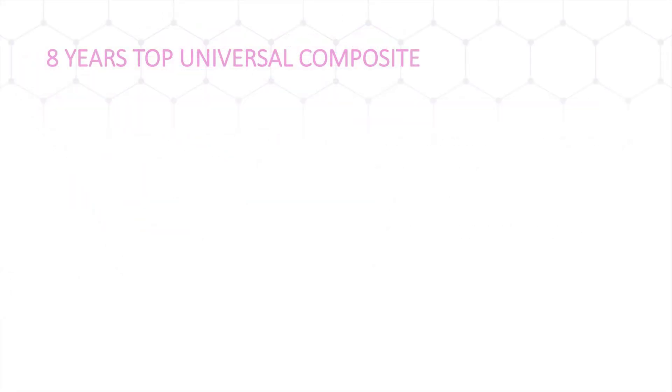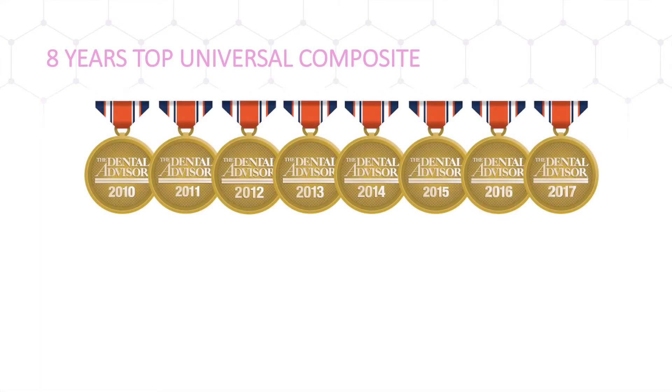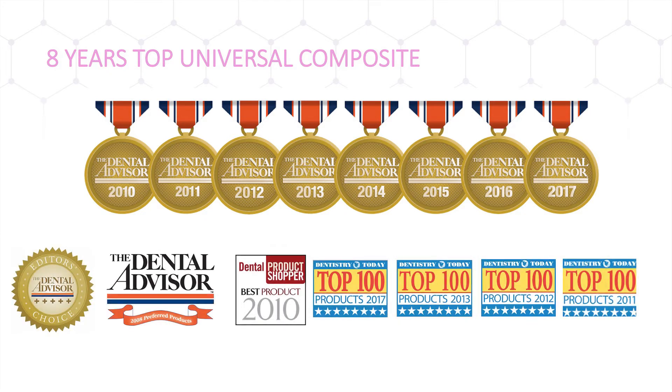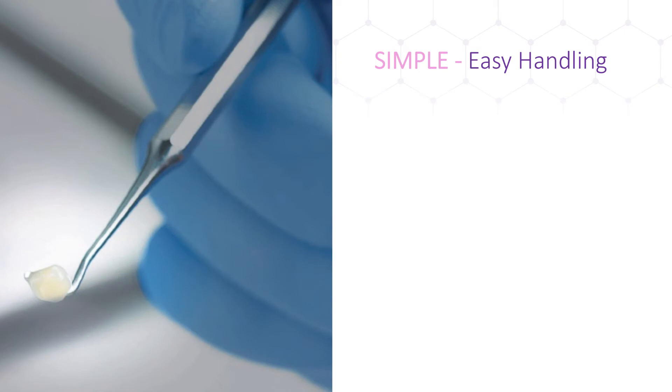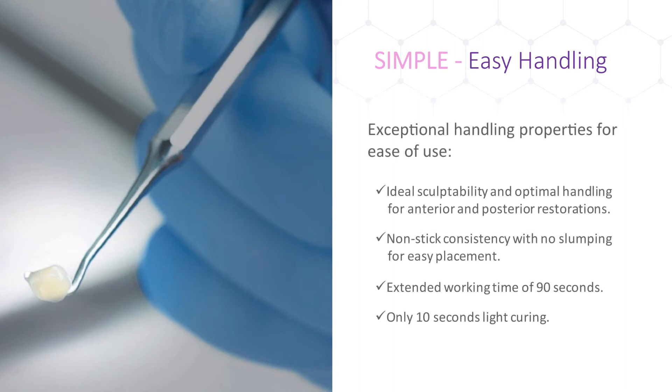Estolite SigmaQuick has won numerous awards, most notably the Dental Advisor's Top Universal Composite for eight years in a row. Clinical cases as well as product reviews from doctors on Dental Product Shopper and Dentistry Today share the resounding confidence in our product. Doctors appreciate the excellent handling properties of our composite — the non-sticky and creamy consistency makes it easy to pack class 2 restorations as well as sculpt and recreate the tooth shape. Compared to other composites, Estolite SigmaQuick has an extended working time of up to 90 seconds for the doctor to perfect the restoration.